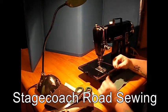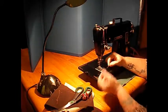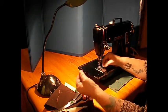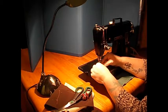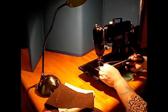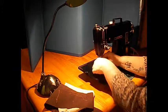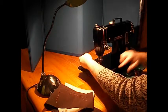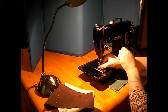Another thing different about the 301 and the featherweight is they thread from inside out. Most other machines of this vintage go the other way, so just don't forget that. Threading is always the hard part for those of us with mature eyesight. There we go — a little fur on the end of my thread there. Between the toes, turn the wheel towards you — always on this machine — and bring up your bobbin thread like that.